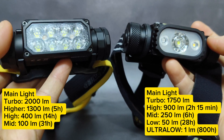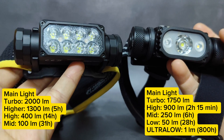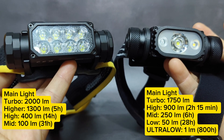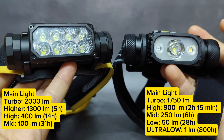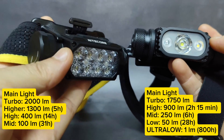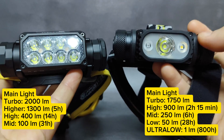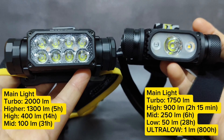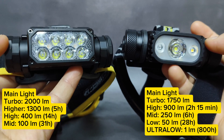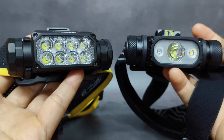For the overall run time in each mode, the HC65UHE is better — it has longer run time and better brightness. That's because of the ultra-high-efficiency LEDs and a better battery. The HC65UHE battery has higher capacity at 4,000 milliamps, while the old one is just 3,500 milliamps. Let's go outside to see the performance of both headlamps in my dark forest.